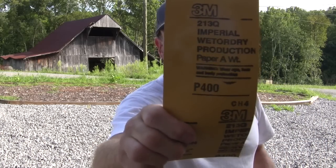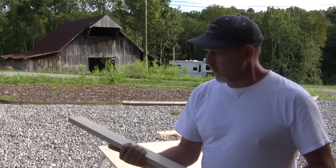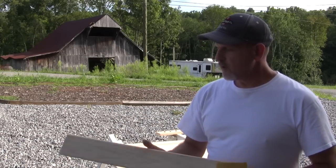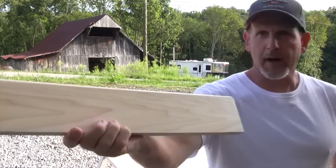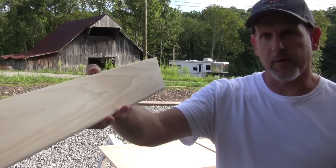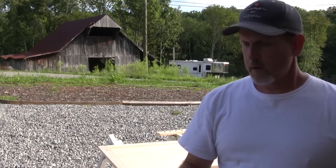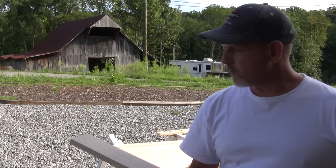When that dries it's going to be really smooth and pretty much ready at that point. But what I do is come in with some 400 grit sandpaper and just give it a real light sanding — I'm not really taking much of the sanding sealer off. What you end up with is a really nice finish, and if you just wanted a natural wood finish it gives a really nice result. It will be smooth and ready to take the paint.